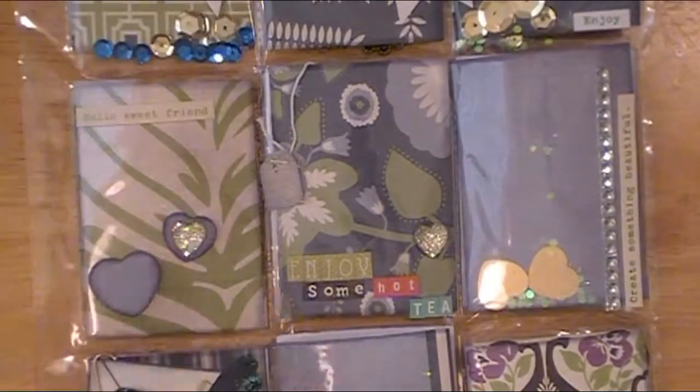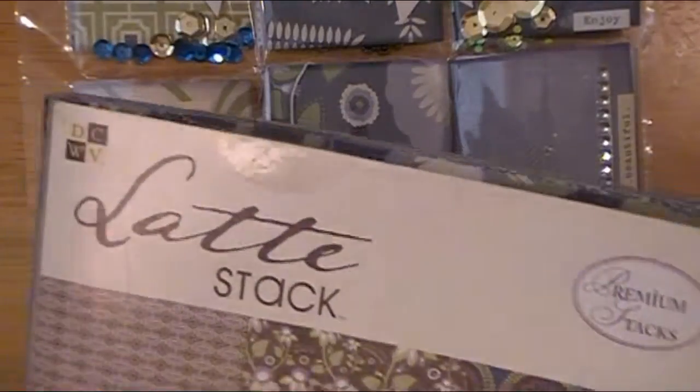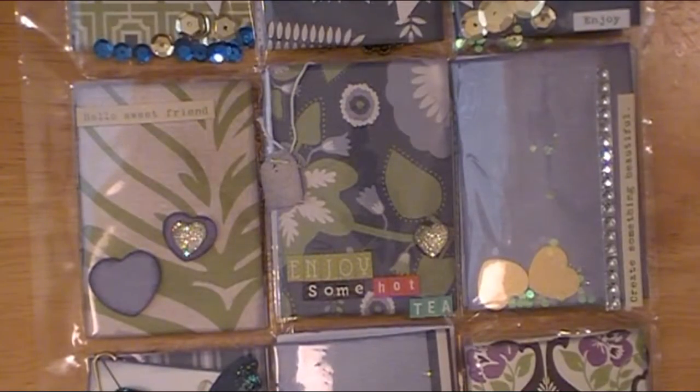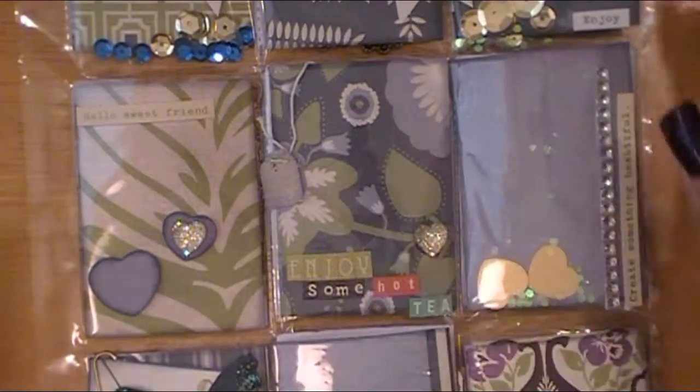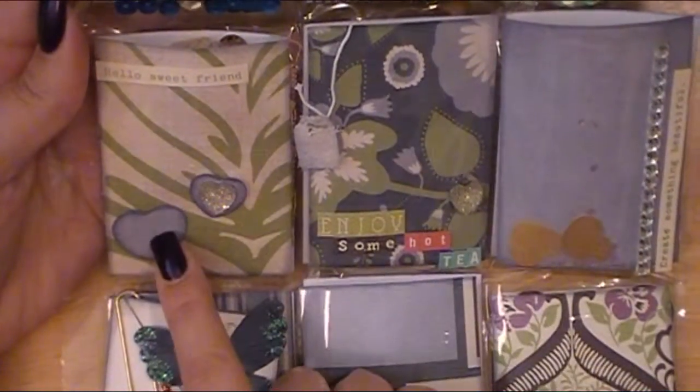The paper stack I used — I should have mentioned this earlier — is from DCWV, and believe it or not it's the Latte Stack, because there are lots of blues and greens in it. It's a super old stack but I love it. That's what I used entirely for her pocket letter — all the colors just work perfectly.